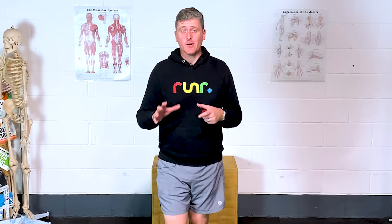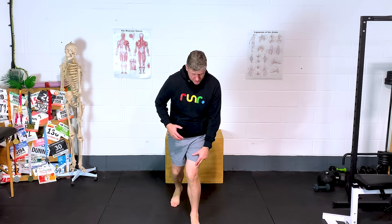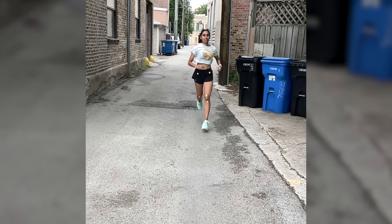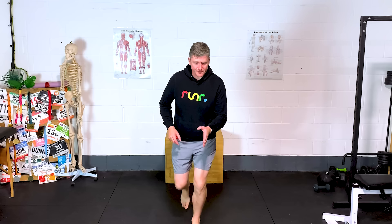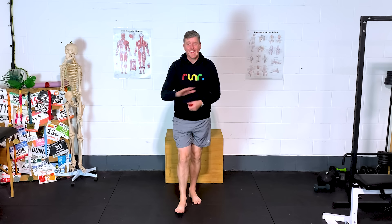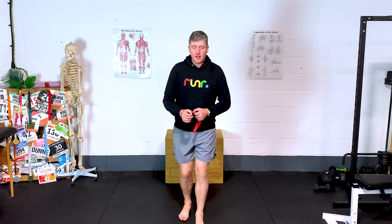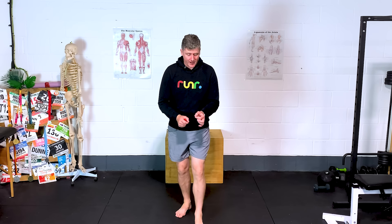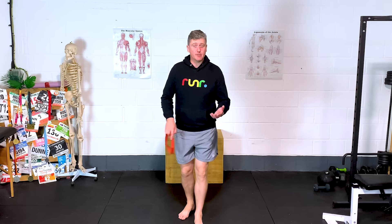Then another classic we see all the time: as people are running, they land, they load, and the knee drifts in towards the midline. You can't just think about keeping the knee pointing forward while you're running. Instead, we need to think about strengthening and teaching the body — it's not just about strengthening, we need to teach the body how to control the position of the knee on one leg, and that's repetition.